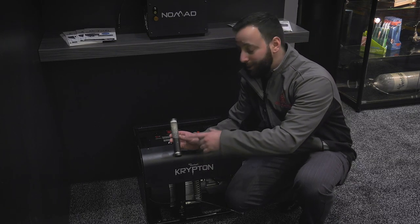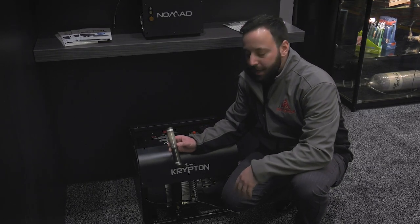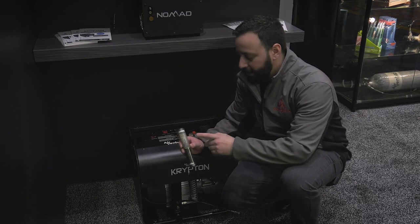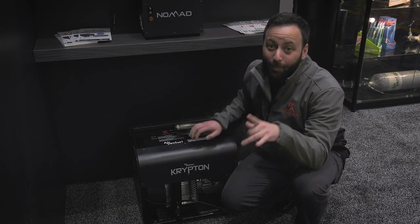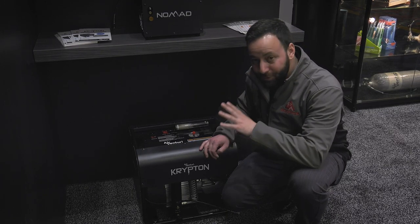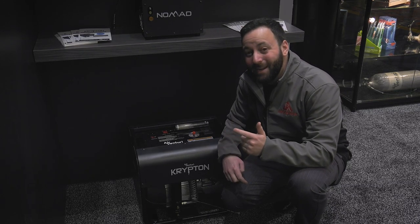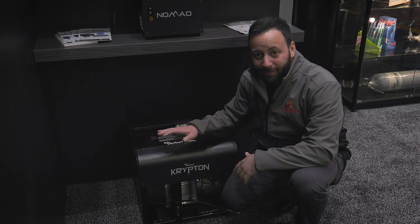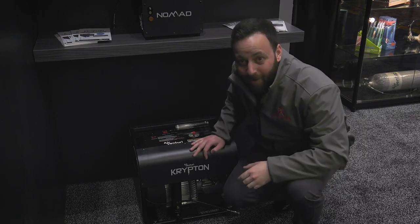Outside of being a little bit faster, the big upgrade here is a new filtration system — desiccant beads in one end and activated charcoal in the other. That addresses complaints about the smell of air coming out of the unit and is going to pull out all your moisture. And check this out — price drop: the old version was $1,699.99, and this new Krypton comes in at $1,599.99.